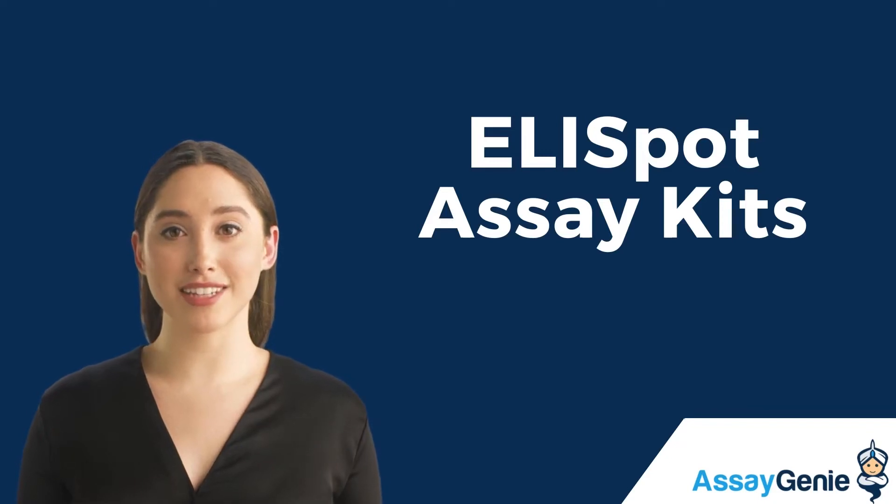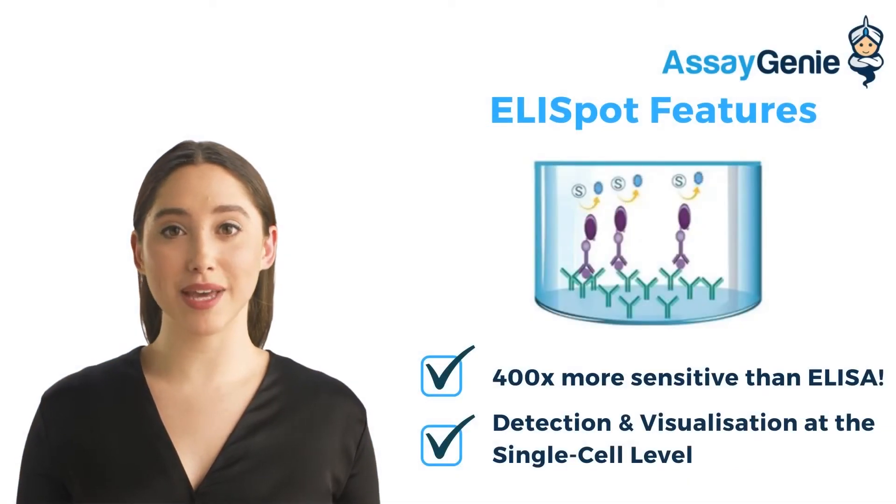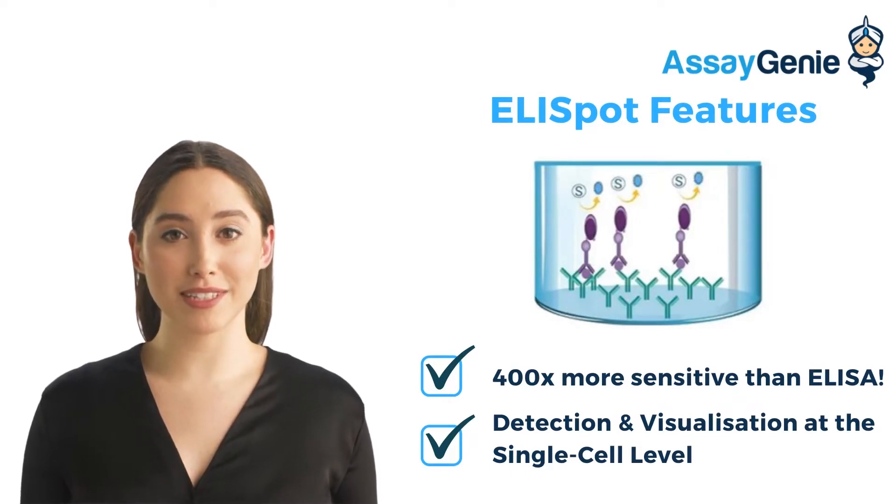Hi, I'm Becca from Assay Genie. Today, I'm going to talk to you about our ELISpot technology. ELISpot is a key technology used in cytokine response research, vaccine development, and allergy research.